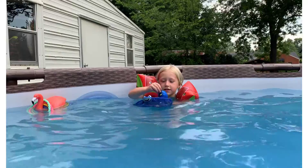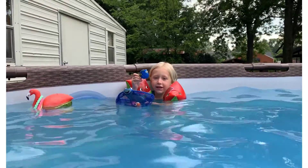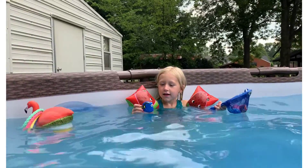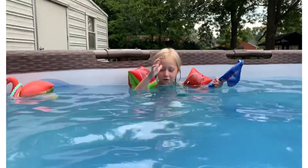I have Dory. What is Dory going to do? Sink. You think she's going to sink? Let's see. Oh, she did.